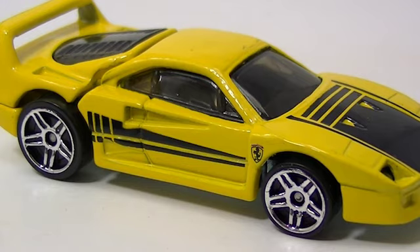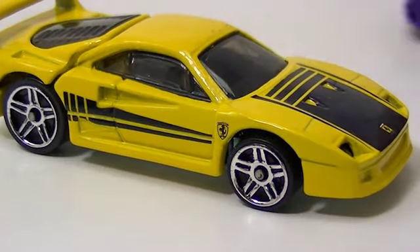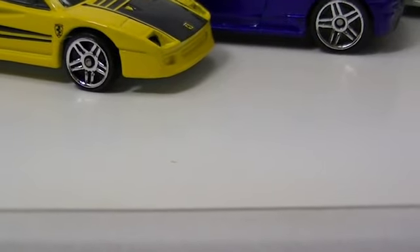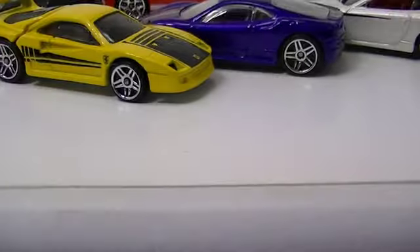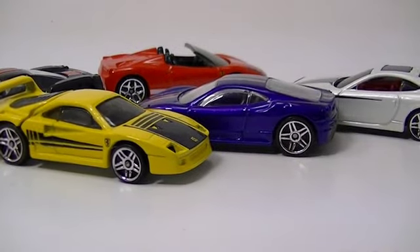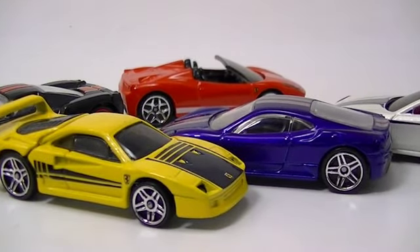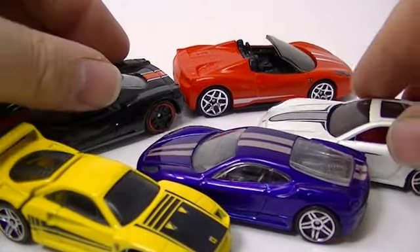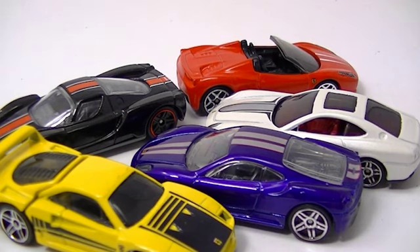So that will do it for the Ferrari 5-pack. We'll get them all out here so we can zoom out, and again these 5-packs are really fun because of the exclusive color variations that you are getting with them. I hope you enjoyed it — I'll see you all in the next video, bye bye.